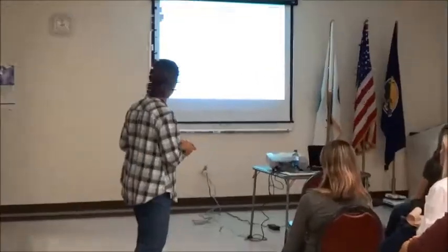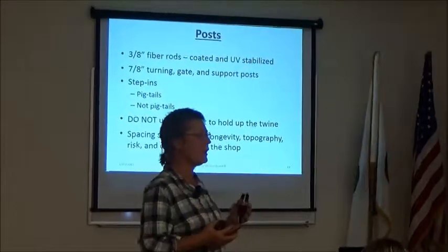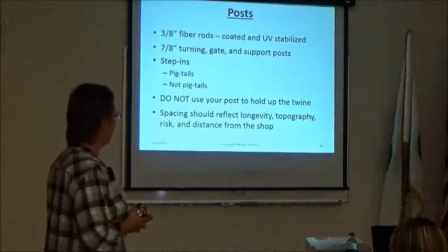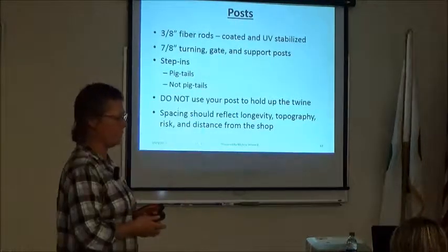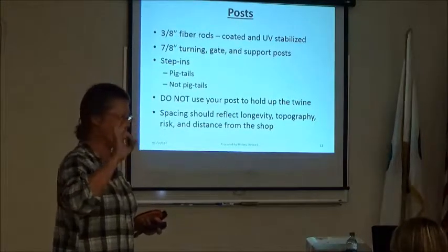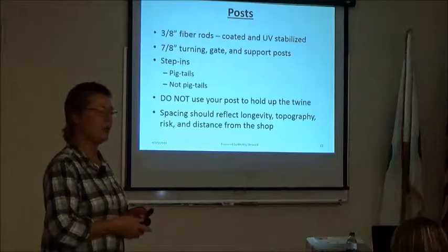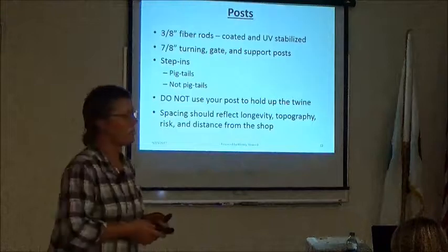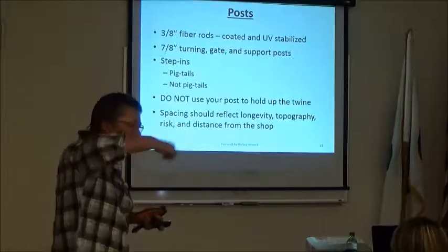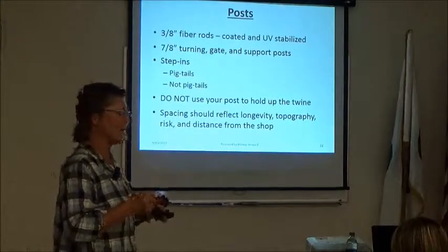For temporary electric fencing, I think the best post is a three-eighths-inch fiber rod post that is UV-stabilized coated. You also need some larger fiber rod posts and some step-in posts — though step-ins won't go in when the ground gets dry, and they bend in heat. Do not use your post to hold up the twine by wrapping the twine around the post: it looks like it's up, but the twine can't move, which causes breakage and all kinds of unhappiness.